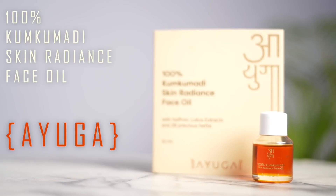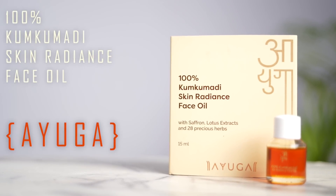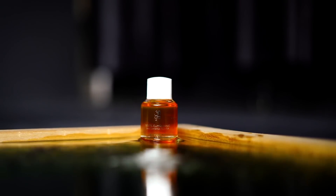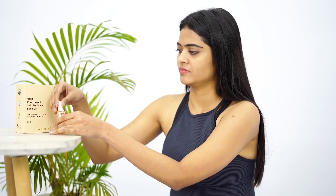Along with this, they've also sent me the 100% Kumkumadi Skin Radiance Facial Oil — a classic formulation that reduces dark spots and pigmentation, improves hydration, and makes your skin soft, plump, and naturally radiant. Derived from authentic Ayurveda, it is enriched with saffron, lotus extracts, mulethi, and 26 precious herbs. The natural herbs used in this facial oil are processed through traditional Ayurvedic recipes to give your skin the care it deserves.